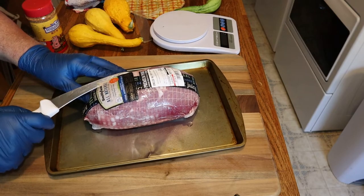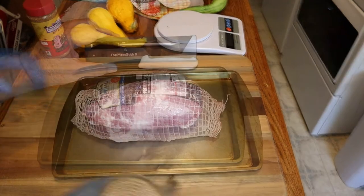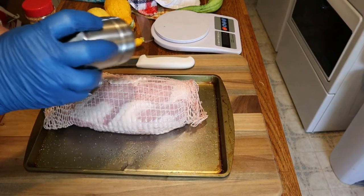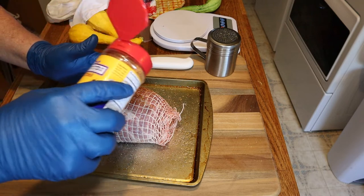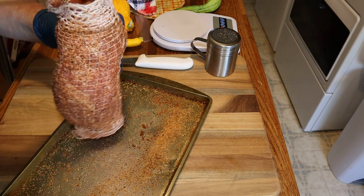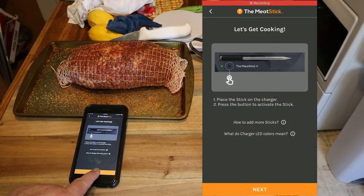Today we're going to be smoking a boneless pork butt. The meat probe we're going to be using is the Meat Stick — completely wireless. I'm going to sprinkle on some Suckle Busters Hog Waller rub. That's looking pretty good on the ends, and I believe that pretty much has it. Now we'll connect the meat probe.